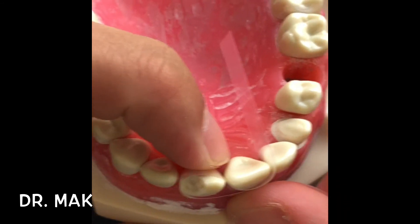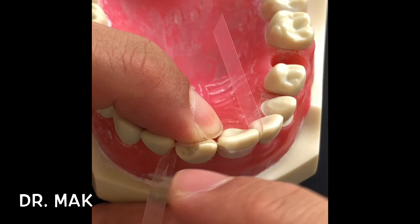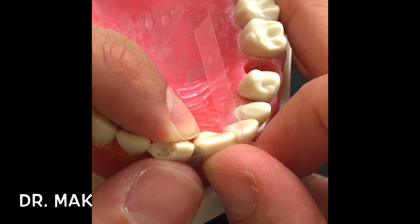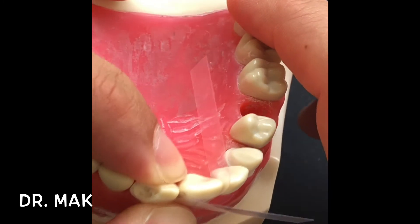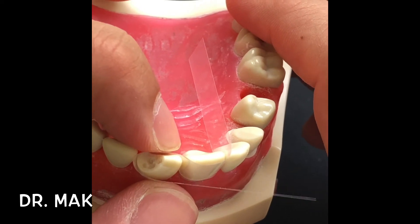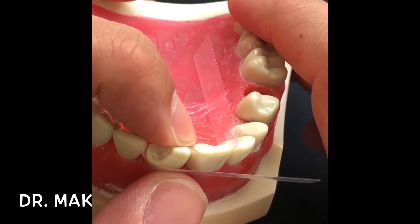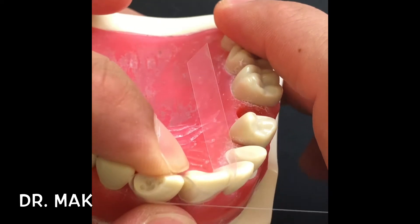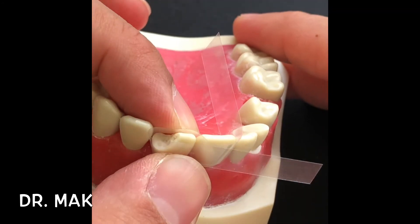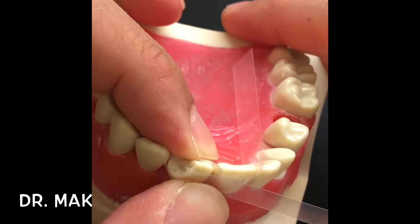What you need to do is press it in a way that it forms a small smiley at the incisal surface. Once you have that nice smiley, hold it with the thumb there. Keep moving your finger — not your thumb — and the thumb should be a bit loose, not tight. Keep moving your finger and see where you form that nice smiley. As soon as you see that nice smiley, that's where you lock the thumb so it doesn't move.